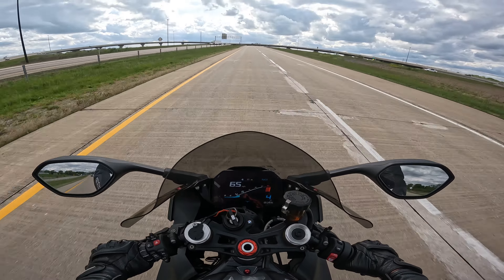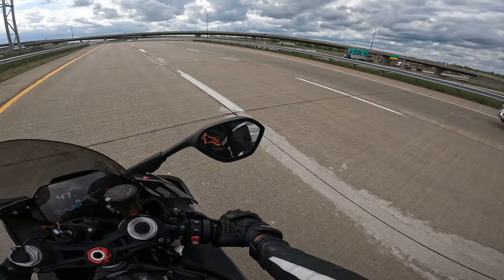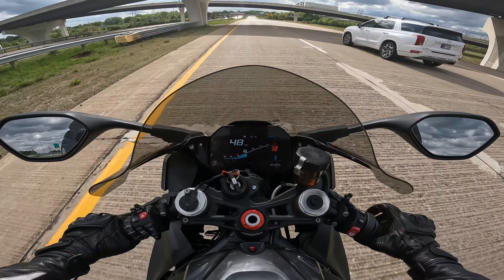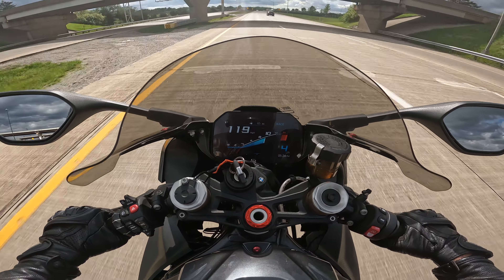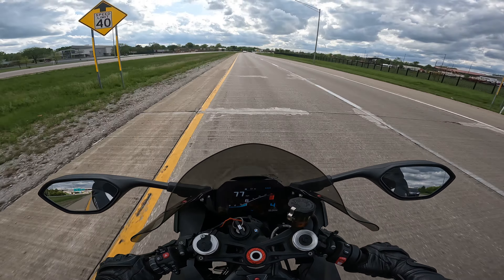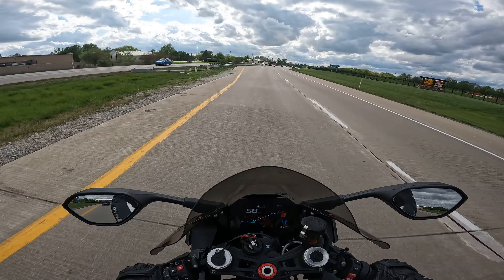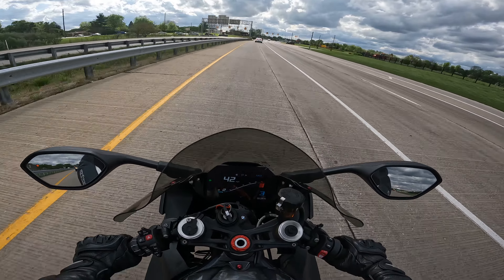This thing is crazy. This is so much fun. Let's go put this back up before that S1K chick kills me, because I had to take it out for a ride. She's coming home from work and I just had to take it from her.